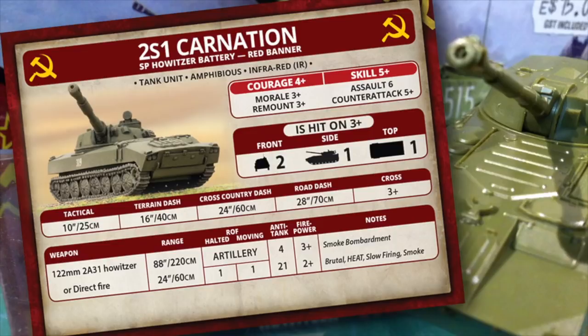Don't forget that this unit can fire a Smoke Bombardment or Direct Fire Smoke, useful to screen units and reduce the effectiveness of tank and missile fire. The Soviet organisation chart lets you take batteries of 3 or 6 guns, and many lists allow organic batteries for tank and infantry units, as well as a divisional support option. This means if you really want to, you can end up with a lot of these guns on the table.